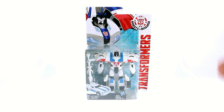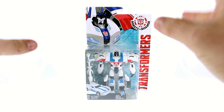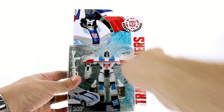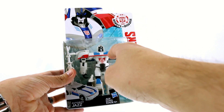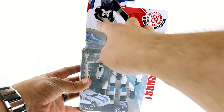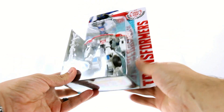Hey guys, thanks for tuning in. This is Optivottomus with another video review, and today we're going to be taking a look at the new Transformers Robots in Disguise warrior class Autobot Jazz. I haven't seen anything past episode 4, but looking at the animation it looks a lot different than the figure. I really like how it looks — similar, but a lot of the colors are kind of swapped, like he's got these blue stripes and blue vents that he obviously doesn't have on the toy.